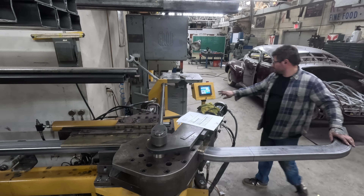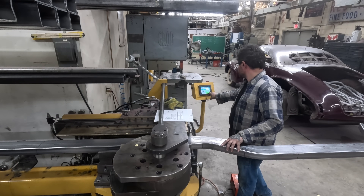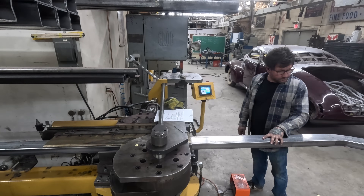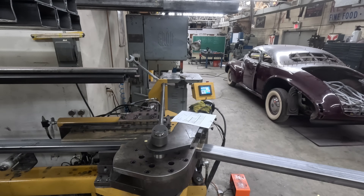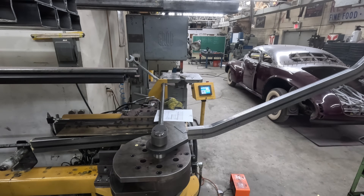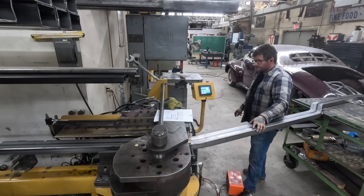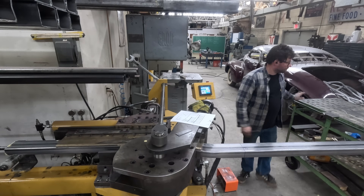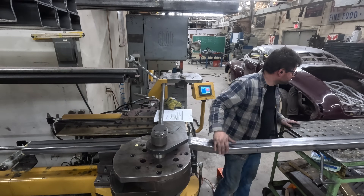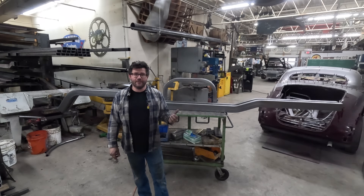In the video you can see me changing the bend angles and operating the controller to extend and retract the mandrel, the pressure die, the clamp die, and using the foot pedals to control the spindle. This is the final bend on the second rail, and then this section is wrapped up — and we're ready to head out to Mobile, Alabama.